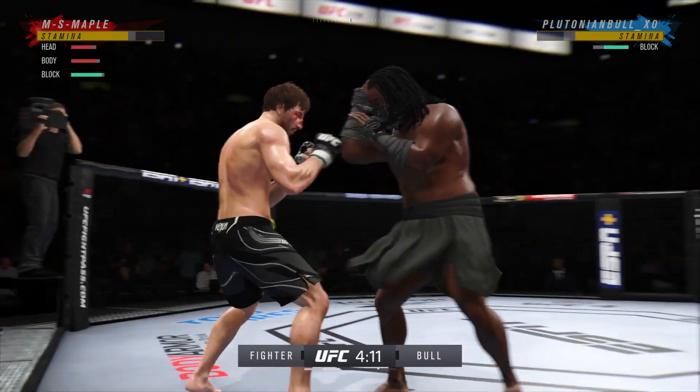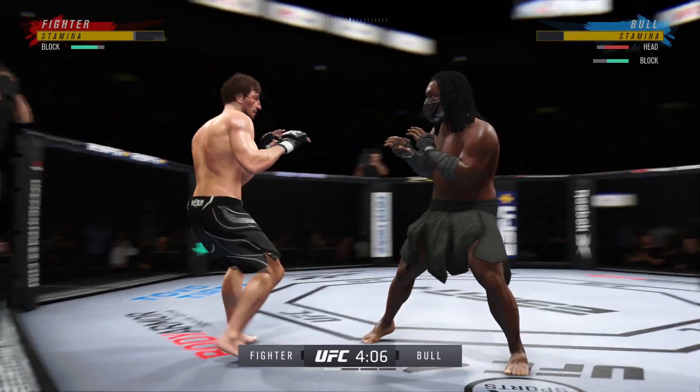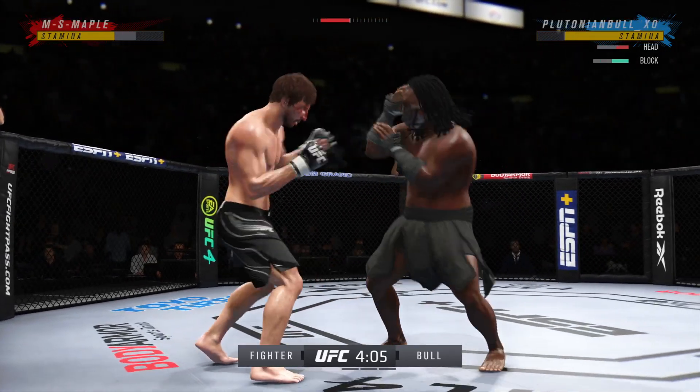How is he still standing? Brutal knee to the body — that one was thrown to end the fight. He's mixed it all up.